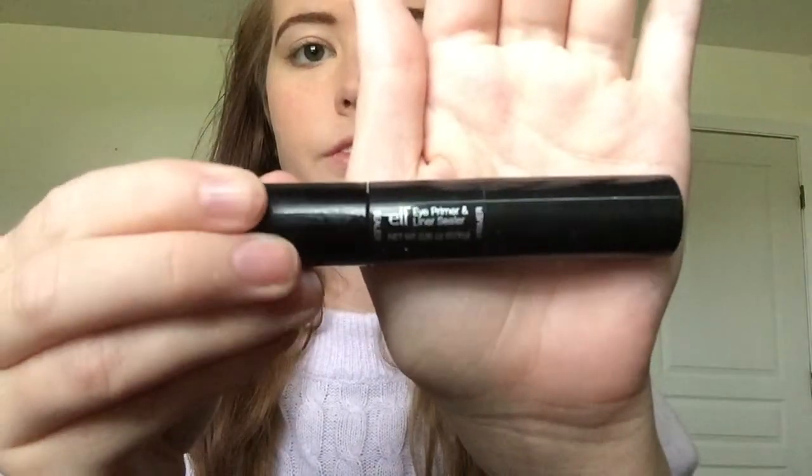I'm sorry if my voice sounds all hoarse — I'm actually currently sick. So first I am priming my eyes with ELF's Eye Primer and Liner Sealer and I'm just spreading that around with my finger.